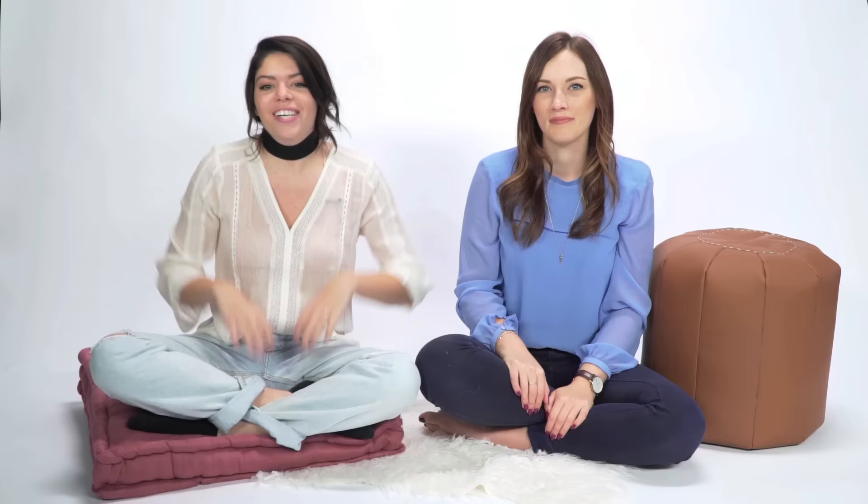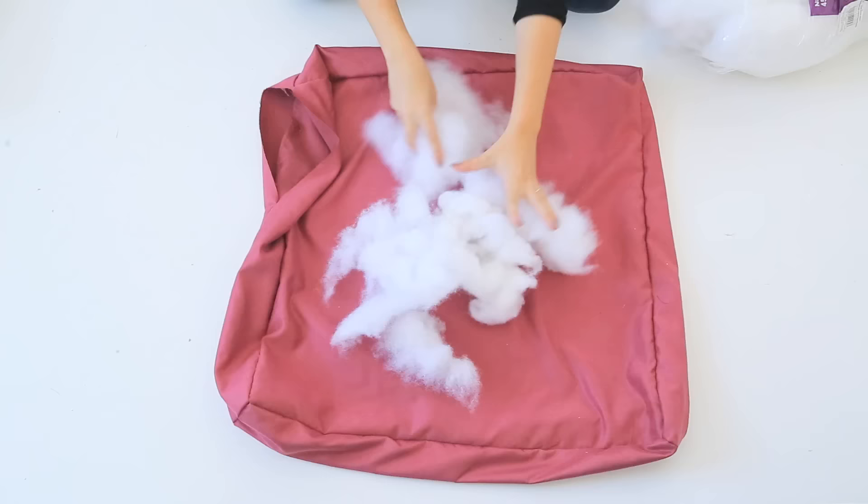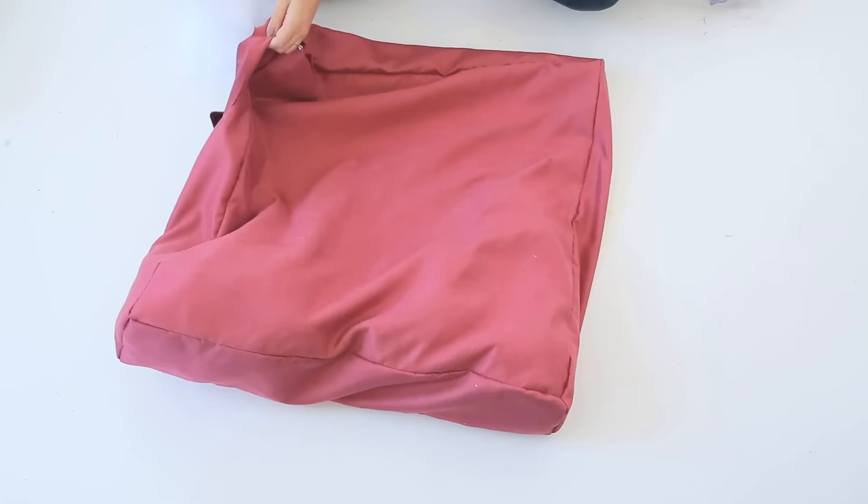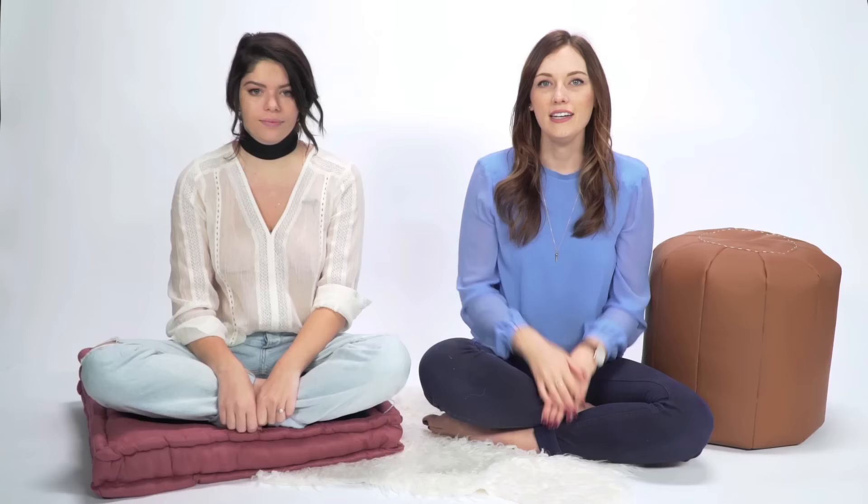Now it's time to make it rain stuffing! We ended up using about three bags of pillow stuffing to fill the pillow, but this will entirely depend on how big you decide to make your floor pillow. Once full, use a blind stitch to close up the gap — with a needle and thread, stitch up the fabric from the inside of the pillow so you don't see your stitches. Now that the base of our floor pillow is complete, it's time to add some detail stitching to really make this come to life.